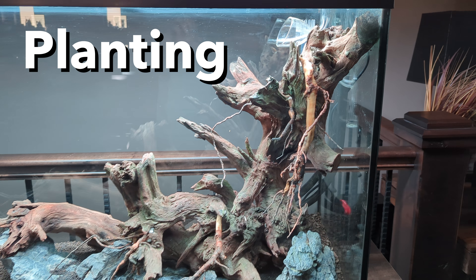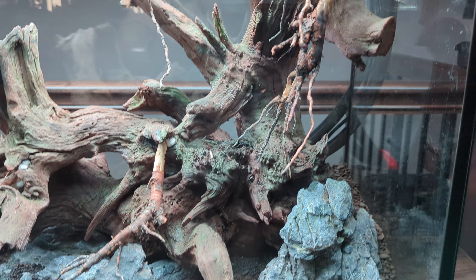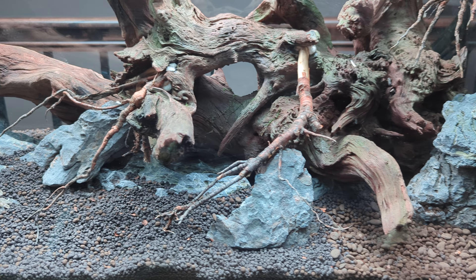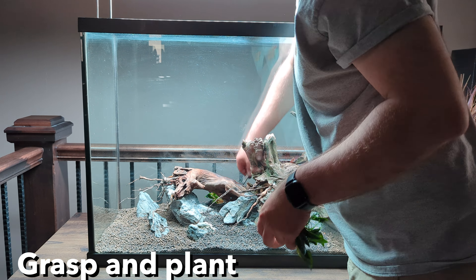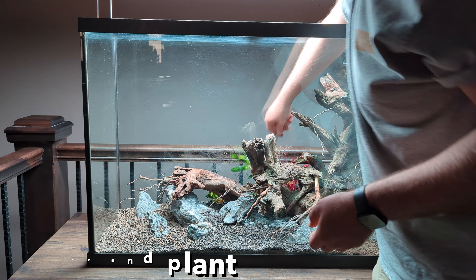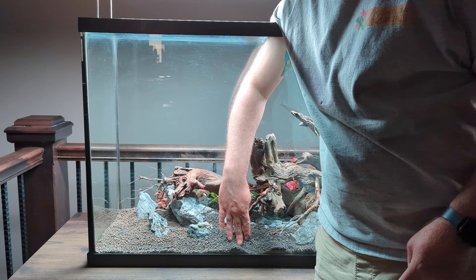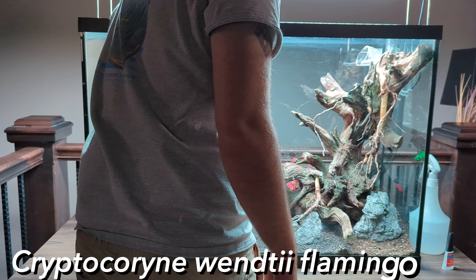After I'm content with the level of detailing, it's time to start planting. Planting is a pretty straightforward process — grasp the plants at the base of the roots and stick them under the soil. I like to use planting forceps for most plants, but for the really large ones it's easier to just do bare-handed. Along the back we have Alternanthera reineckii, Cryptocoryne petchii, and Cryptocoryne pink flamingo.